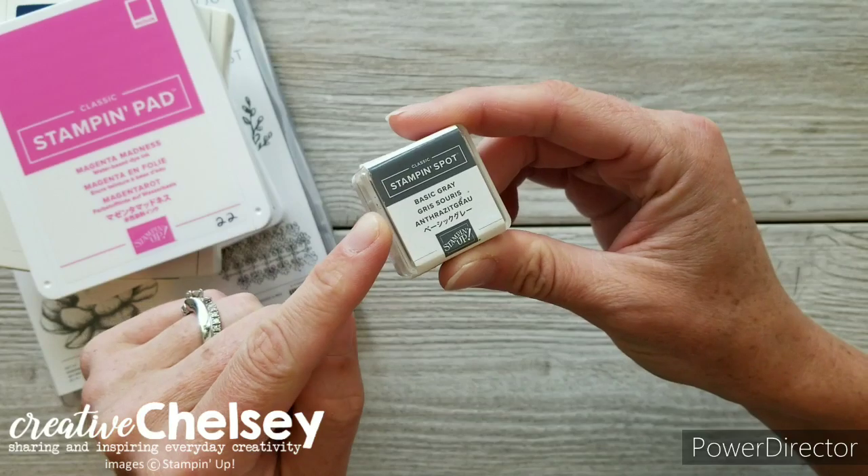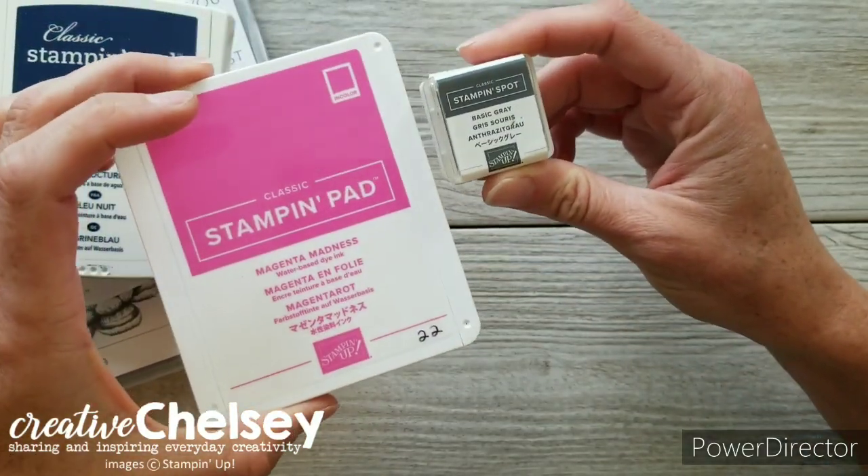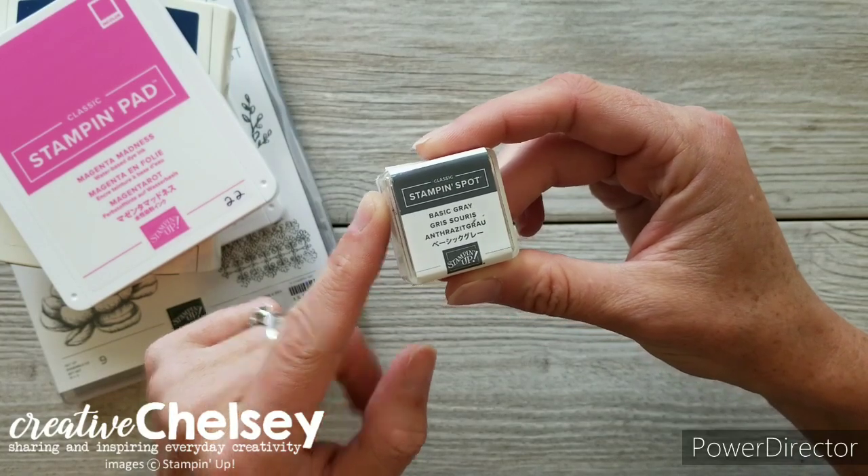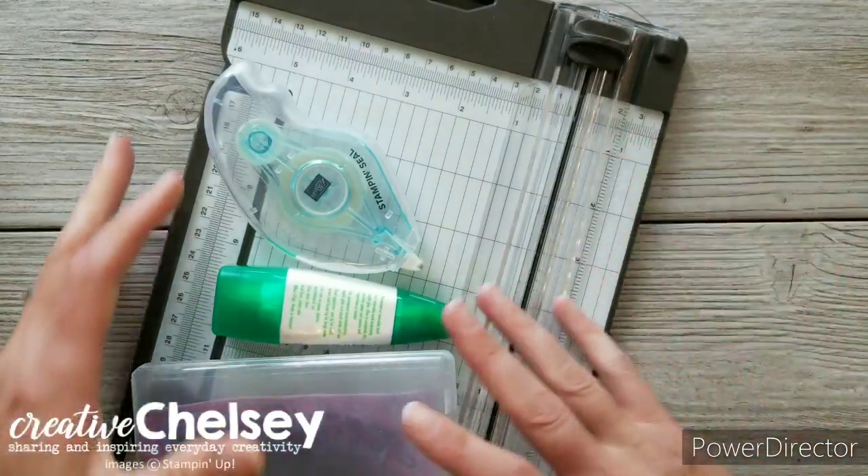Now I for some reason don't have the large size at the moment. I do plan on purchasing it so that I can make these cards along with you. You will also need some stamping tools.